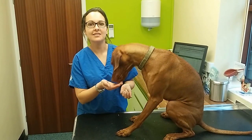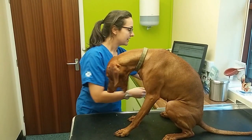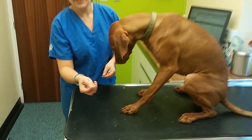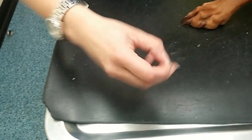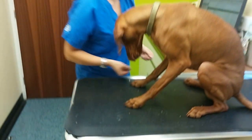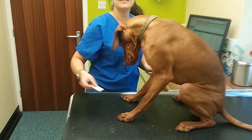Hi, this is Ruby. My name is Natasha and today we're going to talk about microchipping. A microchip is unique — it looks like a little grain of rice, and it contains a unique barcode. For example, this chip's barcode is here.